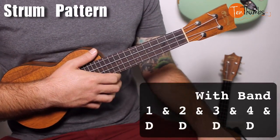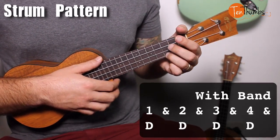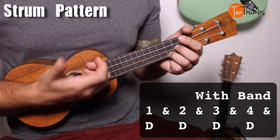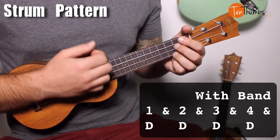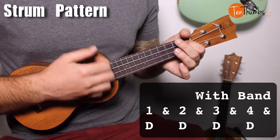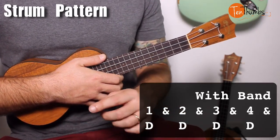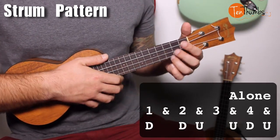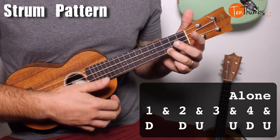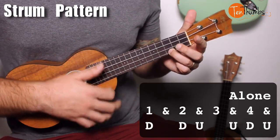This is a Part A and Part B song. Let's cover Part A first with the strum pattern. If you listen to Frank's version, in the background it sounds like a guitarist is doing down strums. But if you're playing by yourself, we're going to do: down, down, up, up, down, down, up, up, down. Let's take it a little slower first — down, down, up, up, down, up — just over the C chord.